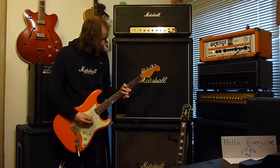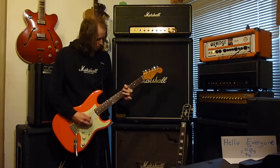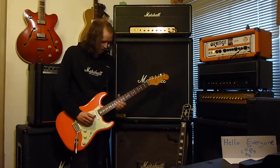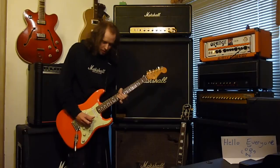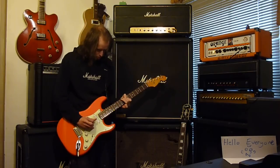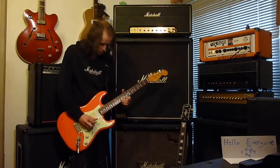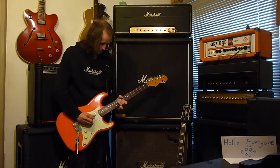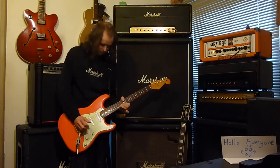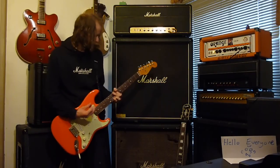Middle pickup — really nice. Out of phase, position four. This is kind of a John Mayer section — put reverb on quick. Yeah, it gives you that thing. Yeah, that thing. That's the John Mayer setting. And the neck pickup, which again is gorgeous. Just clean play out.